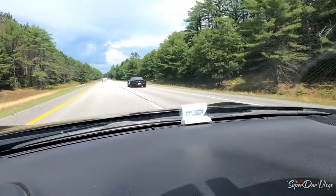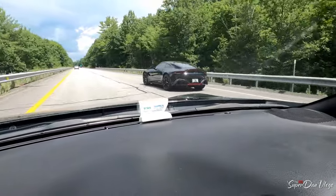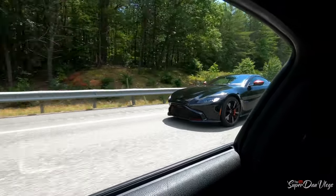Dude, I've never seen one of those cars before, like ever. I've never, ever, ever seen one of those. I think it's like an Aston Martin or something, dude. That looks really, really cool. I don't know — looking at it from behind, doesn't that look like a Supra?